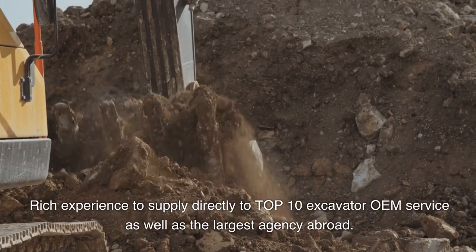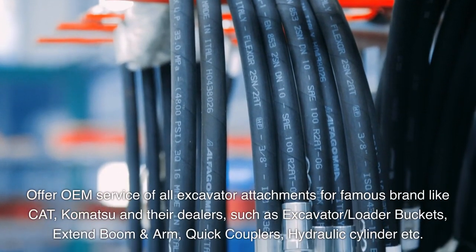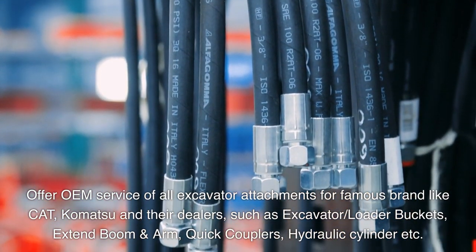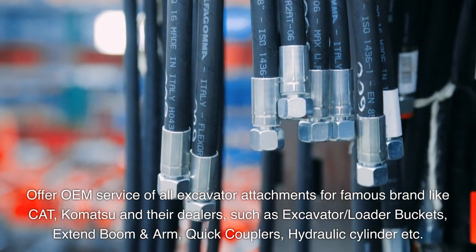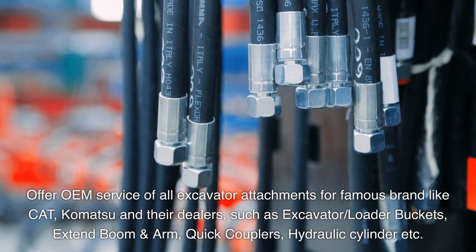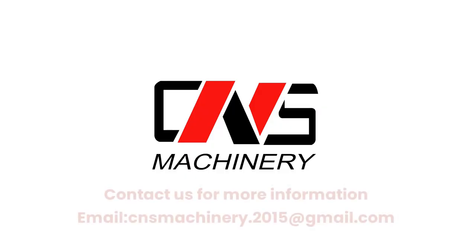Rich experience to supply directly to top 10 excavator OEM service, as well as the largest agency abroad. Offer OEM service of all excavator attachments for famous brands like CAT and Komatsu and their dealers, such as excavator loader buckets, extend boom and arm, quick couplers, hydraulic cylinder, etc. Contact us for more information: email cnsmachinery.2015@gmail.com.